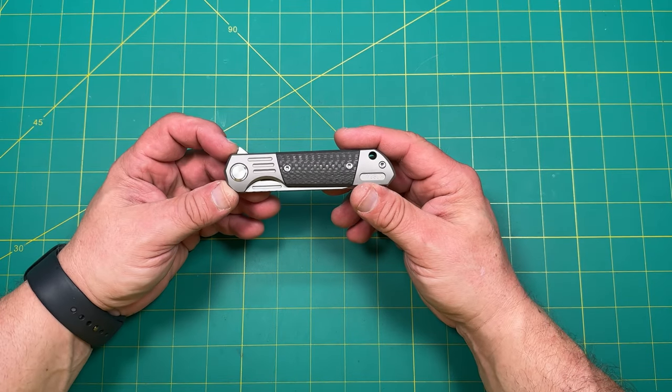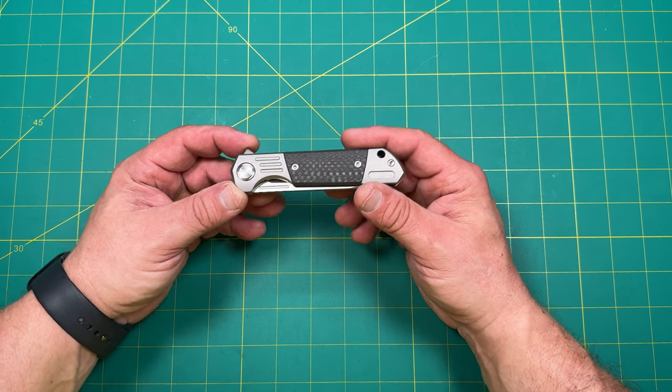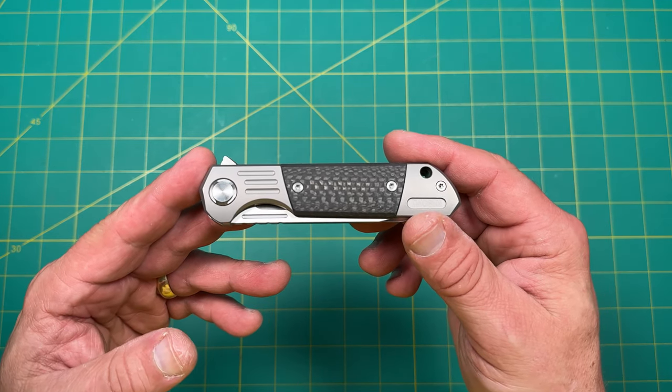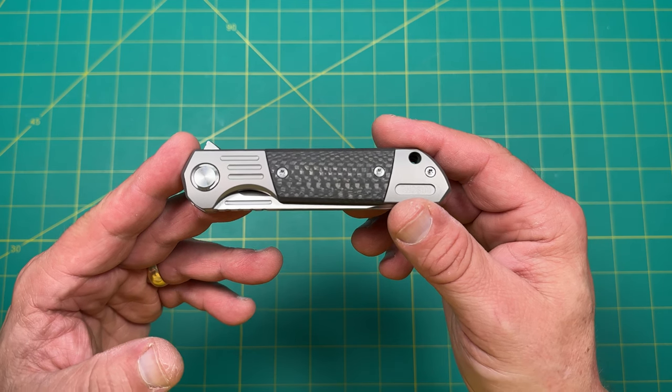The manufacturer is Tucson and Tucson manufactures their own knives. The designer is, I believe, an in-house design by Tucson — something they've designed within their own manufacturing facility or design house.